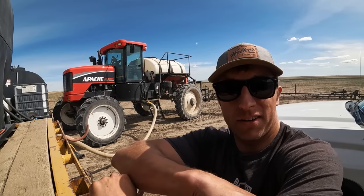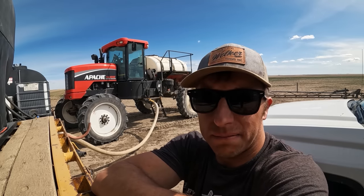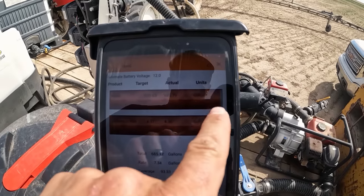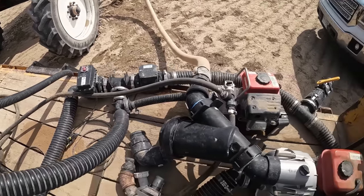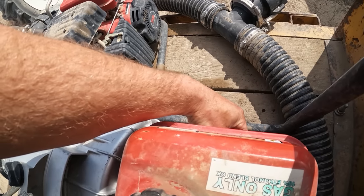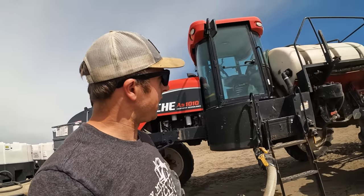As long as I type in the right numbers I shouldn't have an overflowing tank - or if I read the tank level correctly. We'll find out in a second. Good - didn't overfill, and it looks like a nice full tank to me.